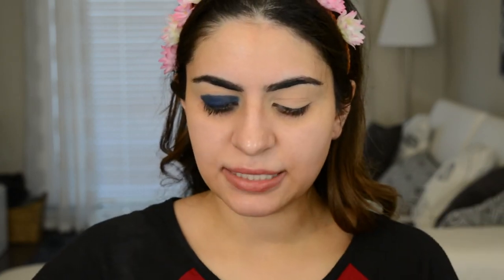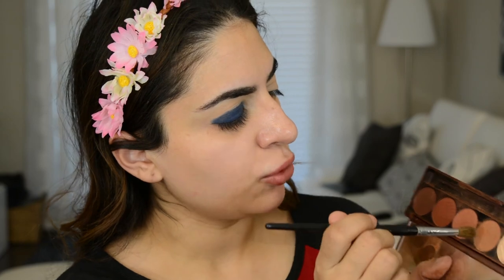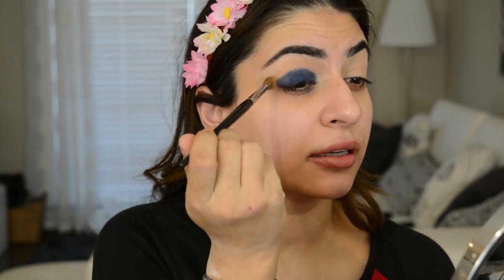Next, I'm going to take a crease brush and go into my Dose of Colors Baked Browns palette. I'm going to take mostly one color but just a tad of another as well, and put that into the crease. This will help blend out that dark color and give the crease a little bit of depth.